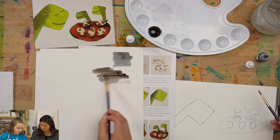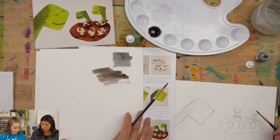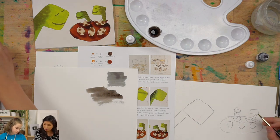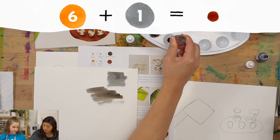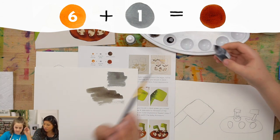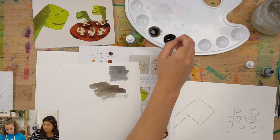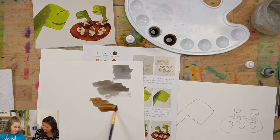Whoa, that's still really pretty — it warmed it up a little bit. We'll keep that color. Then we're going to do six drops of burnt orange — one, two, three, four, five, six — and then add one drop of Payne's gray. By having more orange, it's going to create more of a brown, basically warming the gray up even more. There's our brown. That's a good brown.